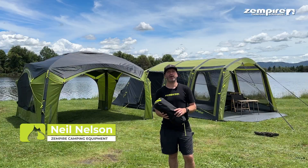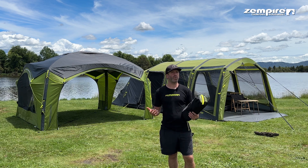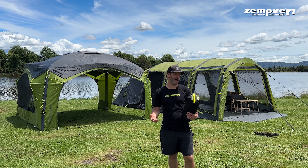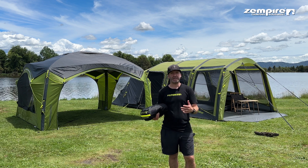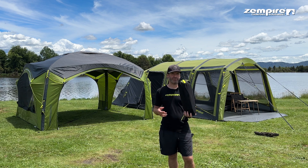Hey team, Neil from Zempire here. You may have seen our roof cover add-ons and wondered what benefits have these got for me and how do I fit them to my Pro, Evo or any Zempire shelter. I'll take you through that just now.